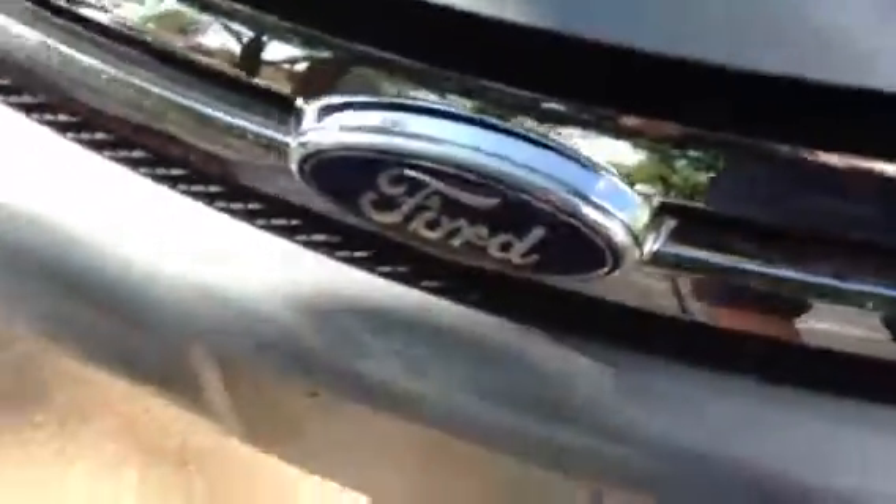The car is a little on the dirtier side, but has very minimal rock chips at the front. The headlights are nice and secure. The body gap right here is not perfect, but it is a Ford Focus, so that's kind of to be expected in some spots. The bumper's in pretty clean shape as well — not too many scuffs, scratches, or chips.